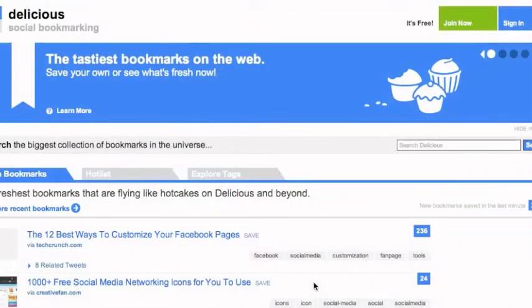In order to sign up for Delicious, you first need to have a Yahoo account. If you do, simply navigate to delicious.com and click Join Now.